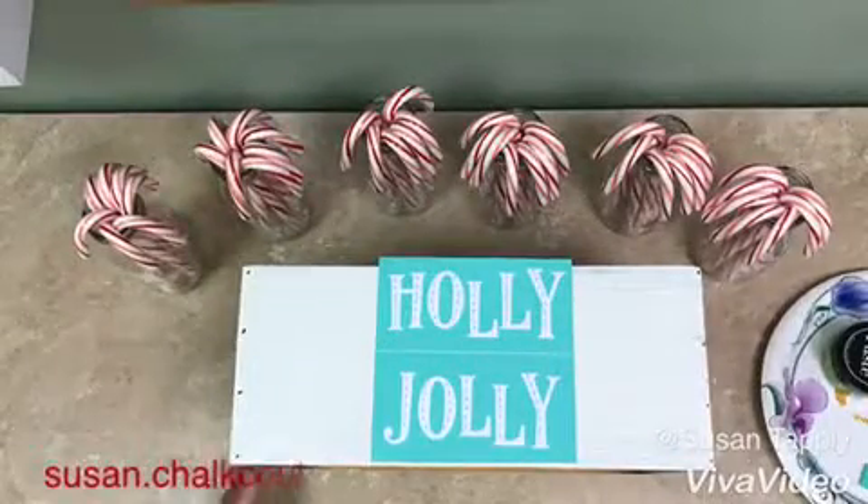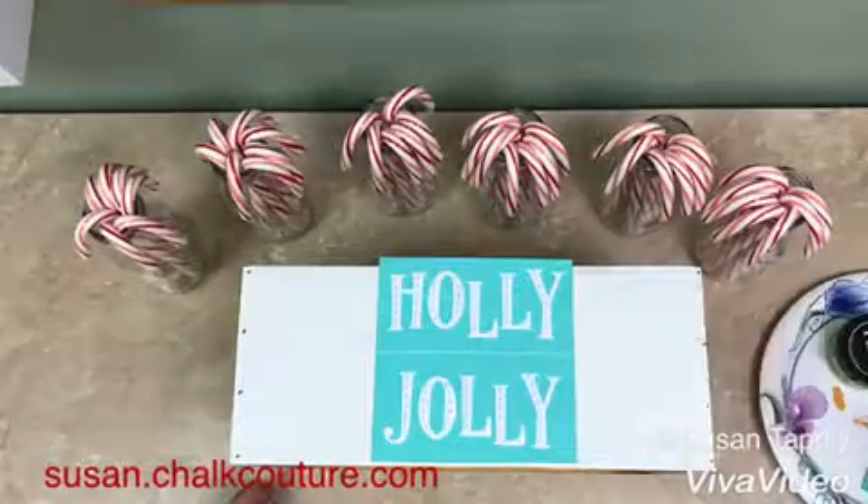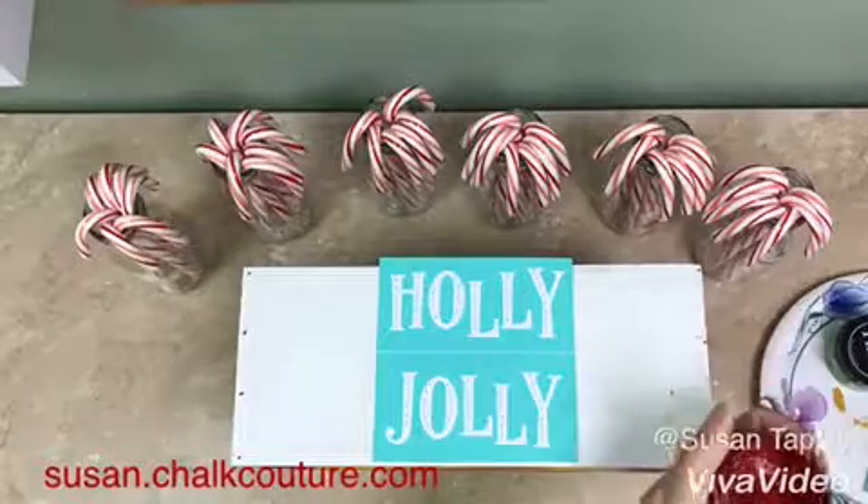Hi, this is Susan with Susan.ChalkCouture.com. Tonight I'm going to show you how to make a really cute divided Christmas box using Lime Chalkology paste and Red Chalkology paste.